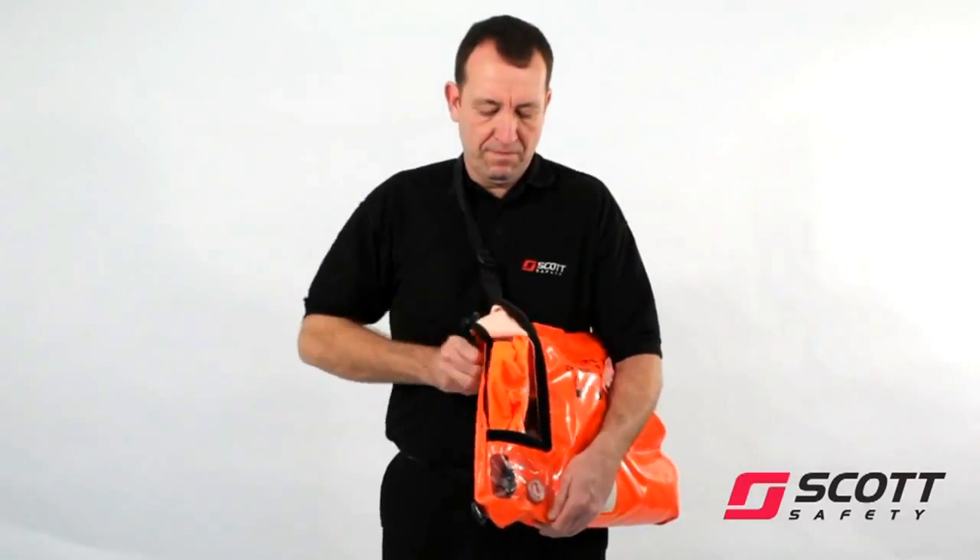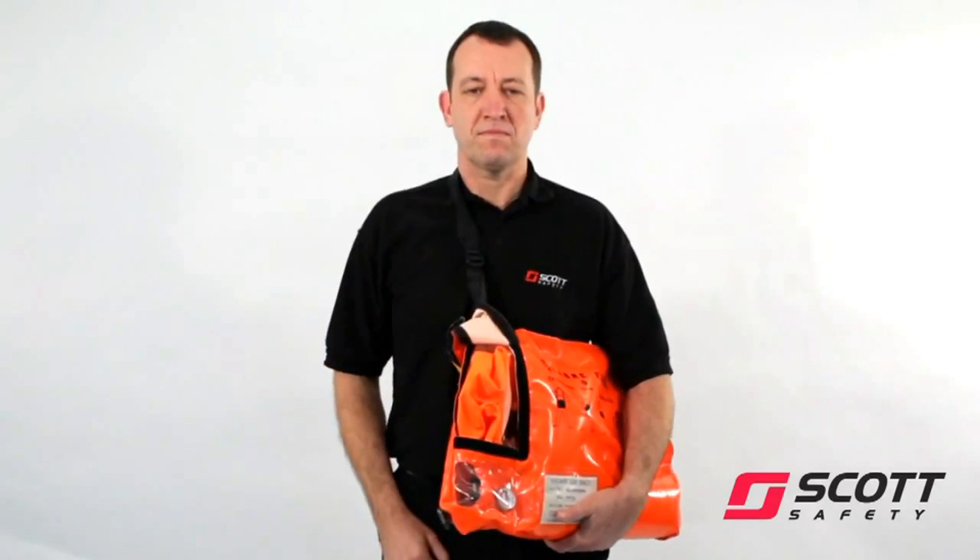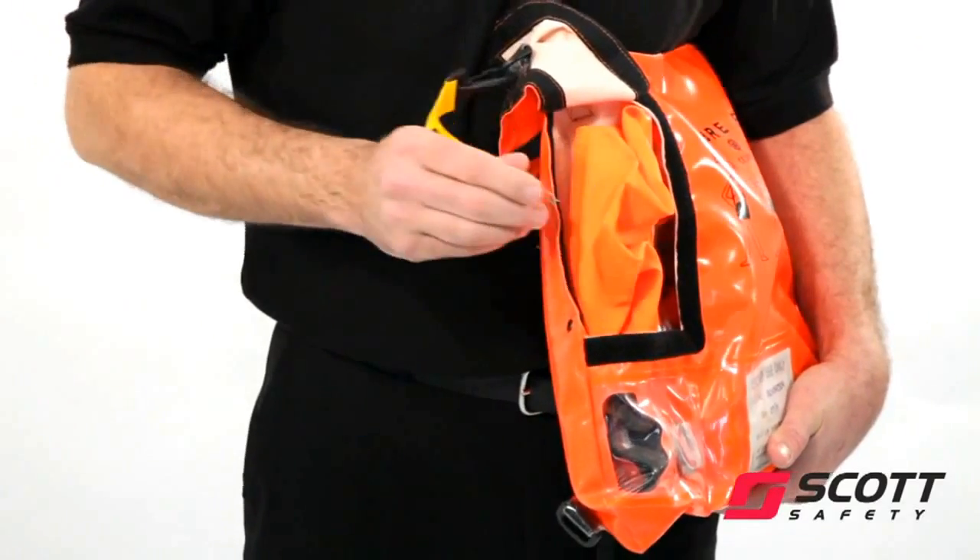Listen for air flowing in the hood to ensure that this has been released. If there is no sound, check that the firing pin is fully withdrawn.